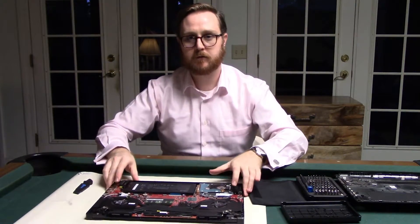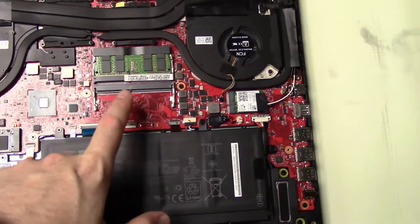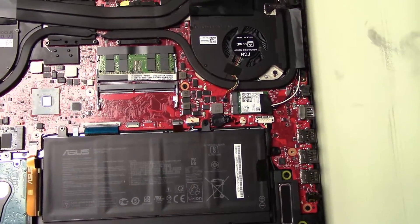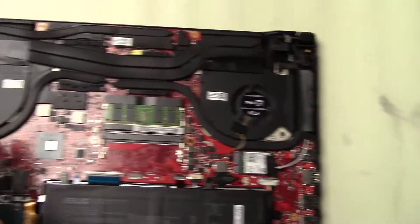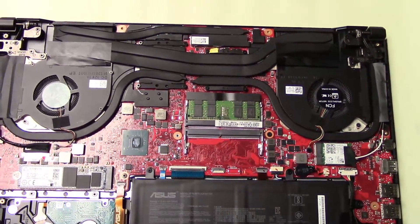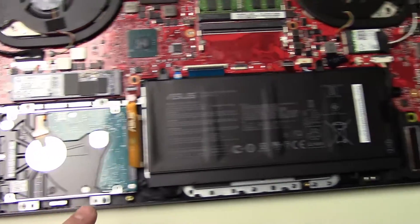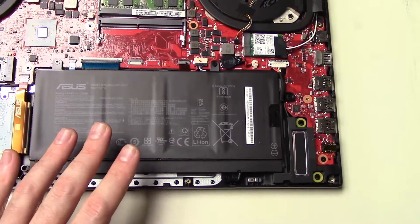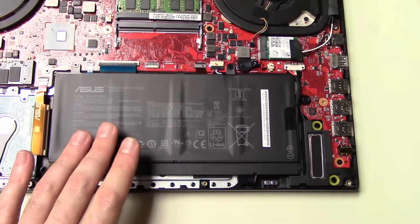Alright, so this is the inside of the Asus ROG GU501. And you can see here what I was talking about — I've just got the one stick of 16GB RAM, so it's single channel. But it's so easy to swap out that I'm not that worried about it. You can see the cooling system they've got going on — one fan, two fans, and I love the amount of heat pipes. The heat pipes just work great on here. And then you can see the SSD, my FireCuda, and the 55-watt-hour battery. Asus likes to say five and a half hours, but really you get about four hours of regular usage — it's not that great.